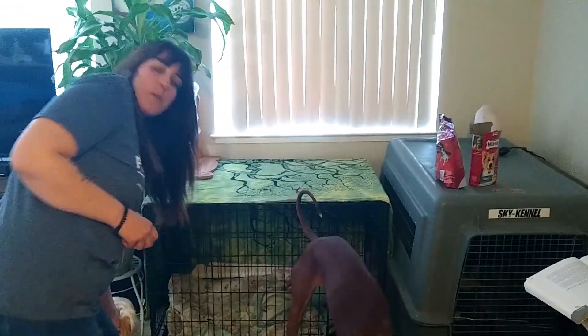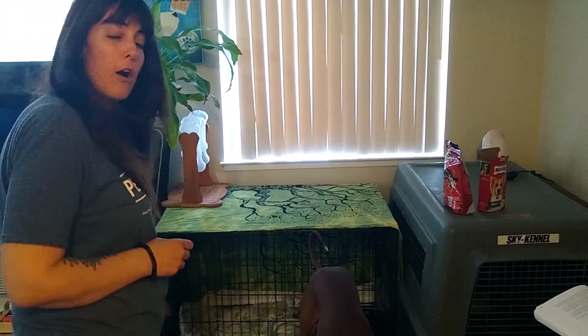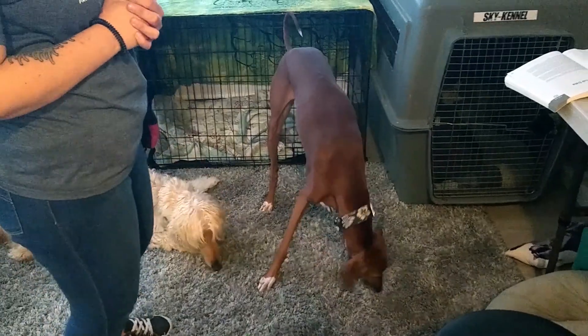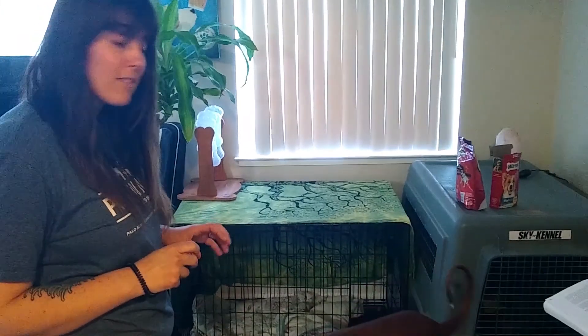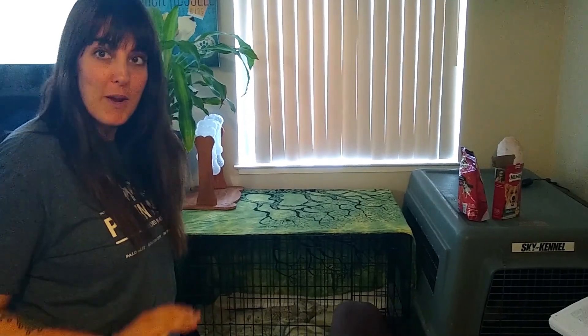One thing you might have noticed right away is that Bob showed significantly more anxiety during this exercise than Ralph. Bob is our rescue dog — he has been through multiple homes, and because of that, he is at more risk of developing separation anxiety. If you notice that your dog is experiencing slight anxiety while practicing this exercise, I recommend using a higher value treat, ducking out of sight for even less time, or simply walking a few steps away, treating, and then returning. It's absolutely okay to make this easier by breaking it down into further steps.